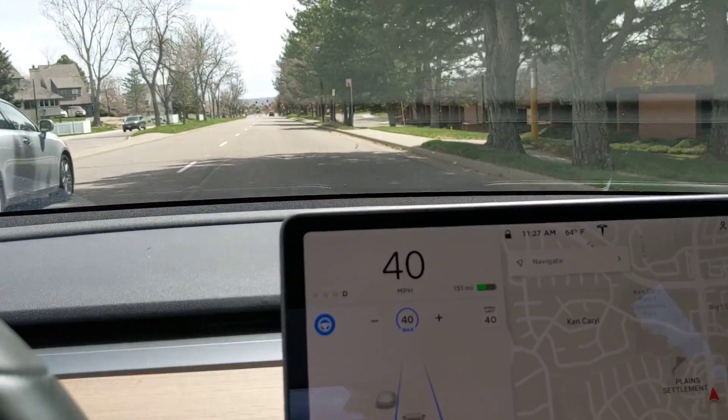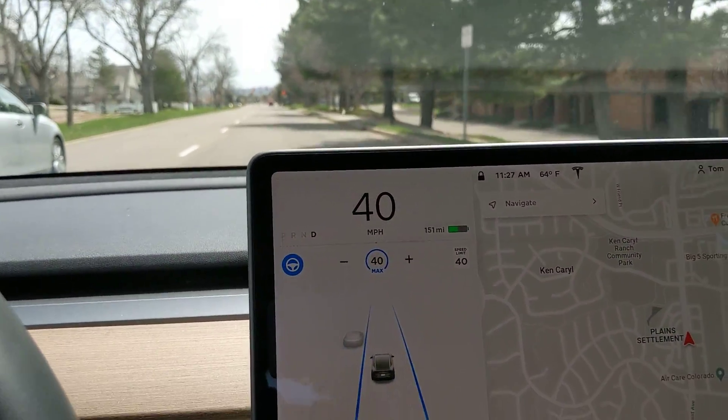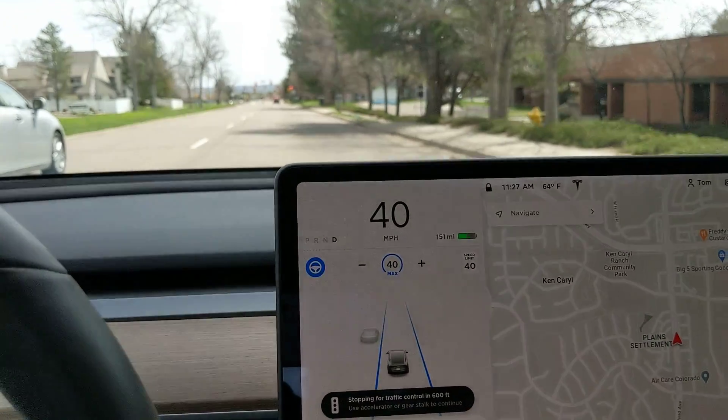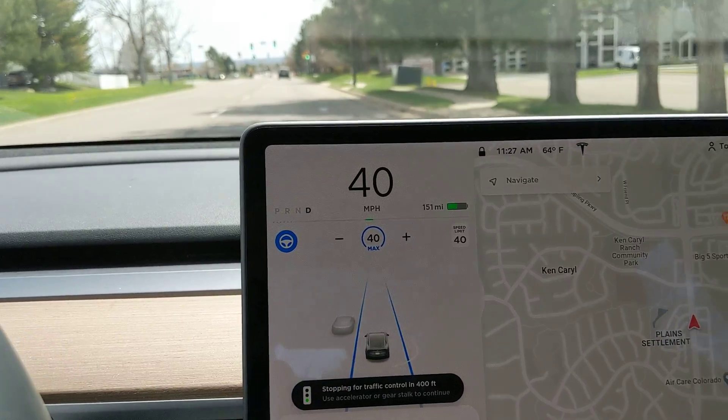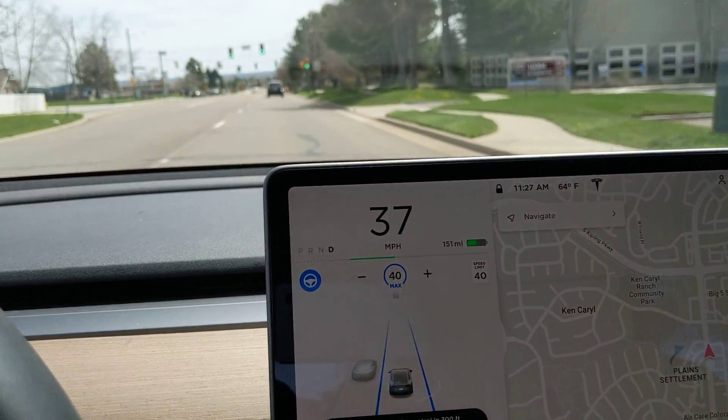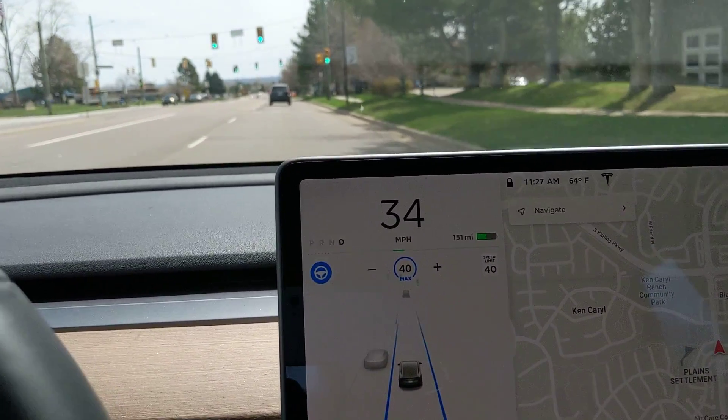Here we come up to another intersection, and it should tell us in a minute. It's stopping for traffic control at 500 feet, it says on the screen. Now it's turned green, so I'm just going to tap down on the stalk.